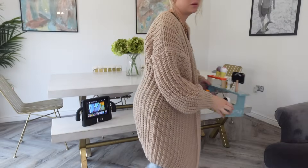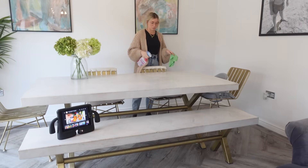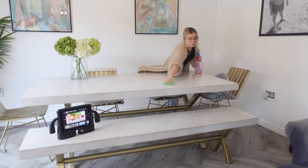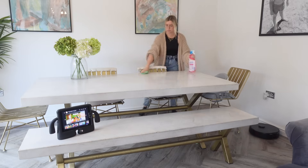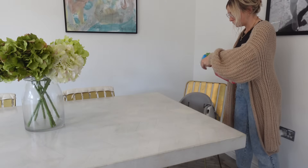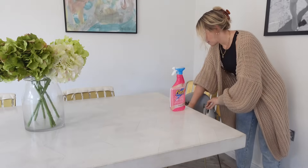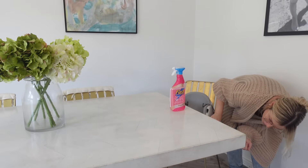I'll start on the dining table with a surface spray and a cloth. While I'm here, I'm going to spray down Cooper's little booster seat as well — I haven't cleaned this for a while and it's got some dried-on food on there, so I'm going to give it a good clean.